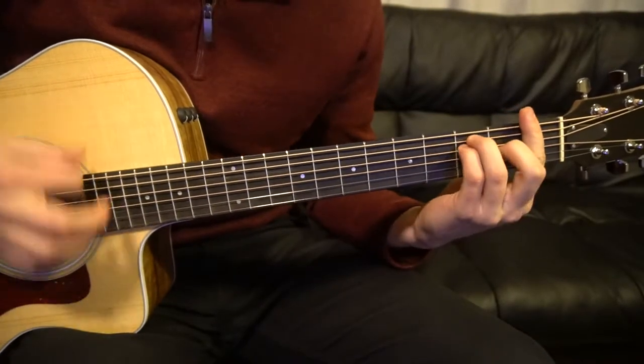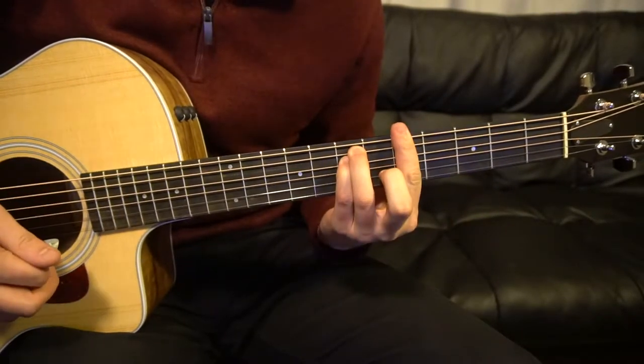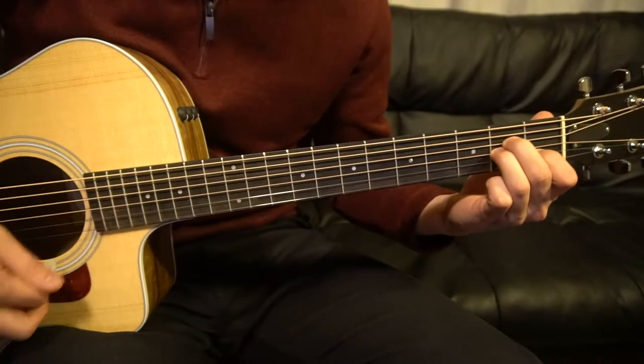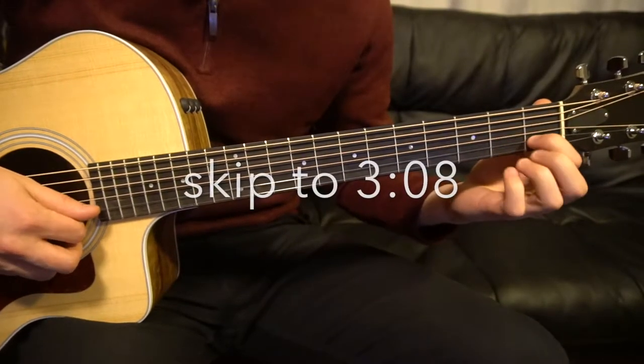You can play those F and G chords as bar chords if you'd like, or even your A minor. I'm going to teach this as a beginner version, so we're going to walk through how to play those chords. If you already know how to play them, go ahead and skip ahead.